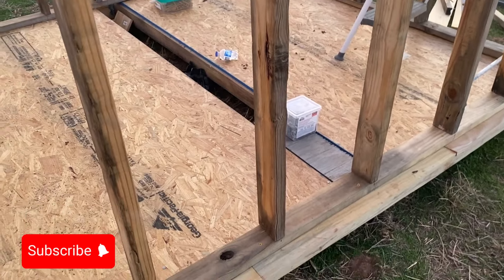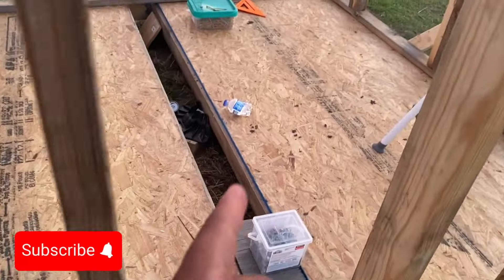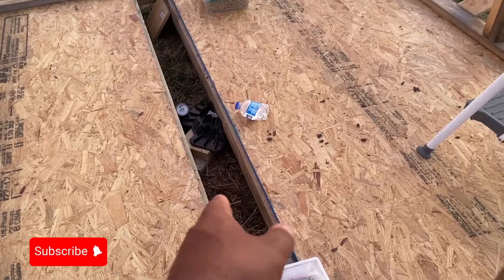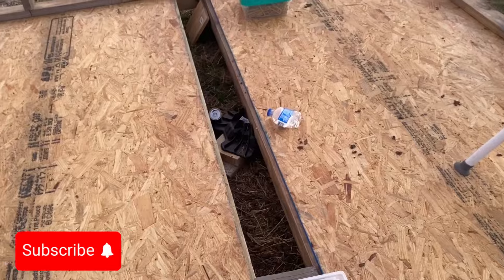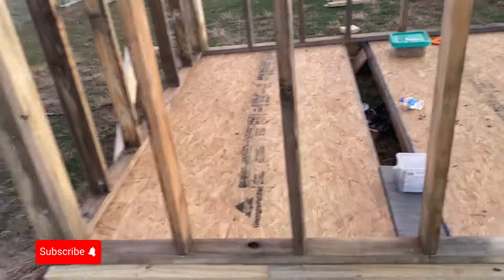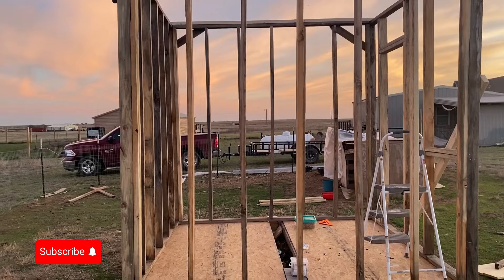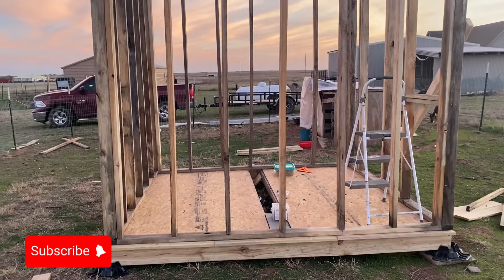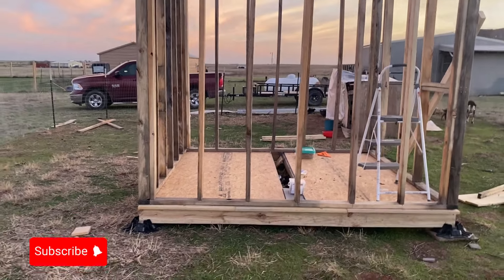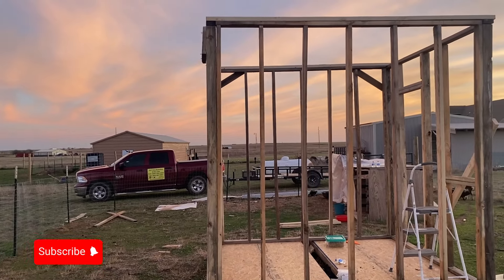So if you take two pieces of OSB and try to put them together thinking you have enough, you end up with a gap. You can see I ran another joist under there so I can put a piece right in there or just lay another board on top — it's only going to have my goats in there. That's why math is important, that's why measuring your wood matters. I used some wood I got for free — the crown and angle of the boards isn't the best, but it will hold up.